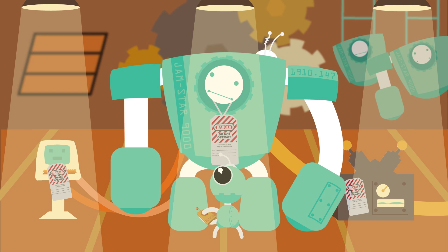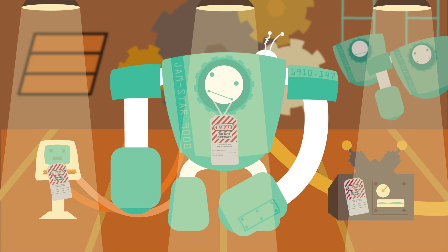You know, just in case. Then get to work and perform all needed servicing or maintenance.